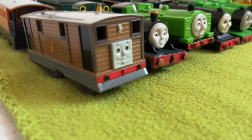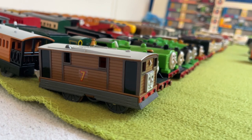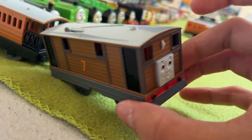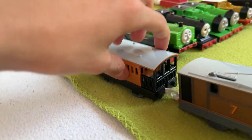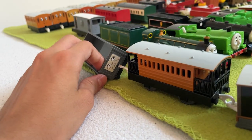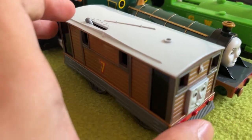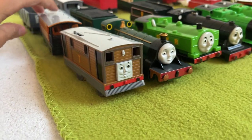Now going over here, we have Toby — the Playroll Toby. Also an awesome model. A bit weird that his wheels are gray, but I think it's a unique enough touch that I can live with it. He comes with, of course, his wife Henrietta and with a truck. Sadly, his bell isn't painted though. Toby is Toby.